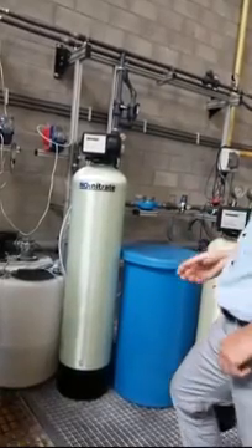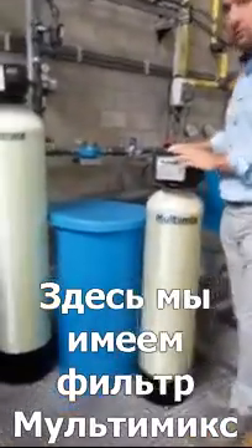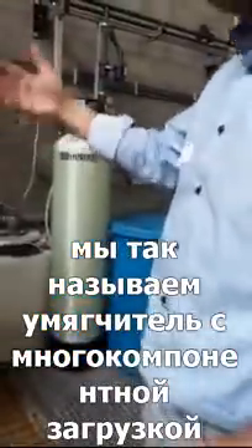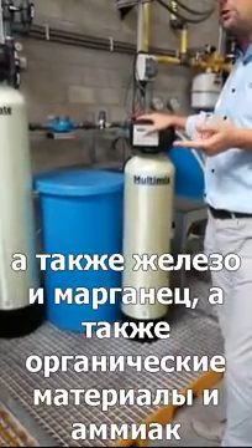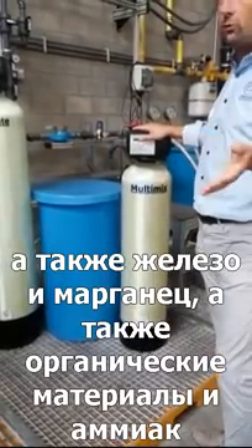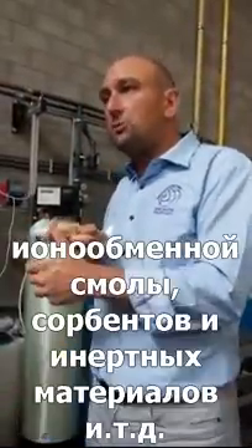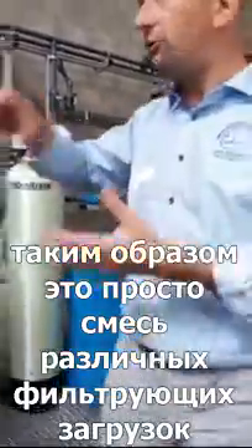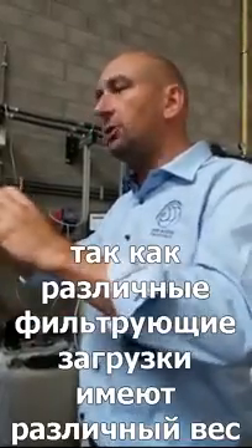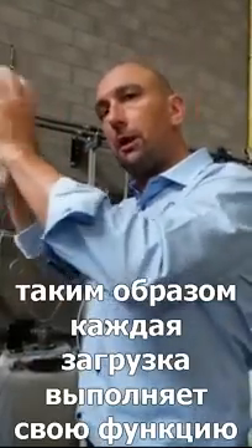If you don't use a nitrate-selective resin, sulfates could push the nitrate off. Then we have last but not least the multi-mix — we call it a softener plus. The multi-mix removes calcium hardness, calcium and magnesium, iron, manganese, natural organic matter, and some ammonia. It's a mixture of different filter media placed into the tank. After the first backwash, because the different media have different weights, they automatically form a multi-layer filter, where each filter layer has a specific function.